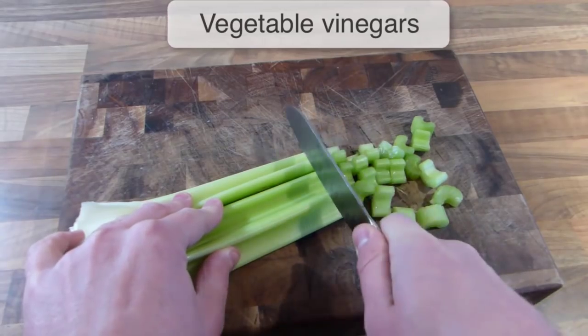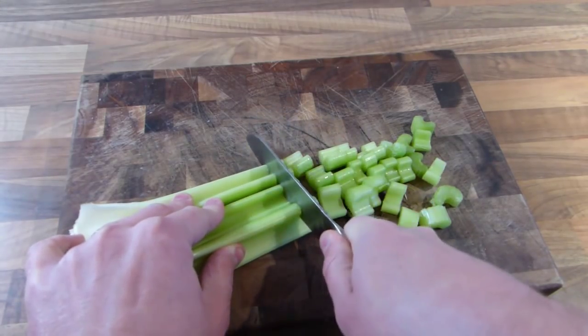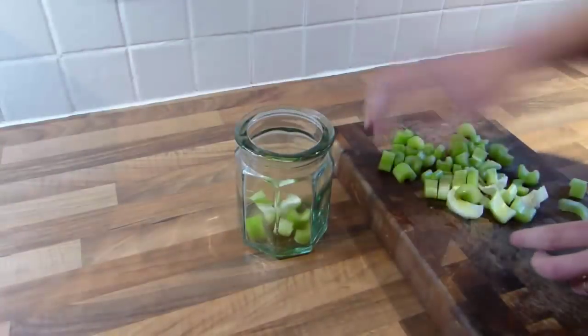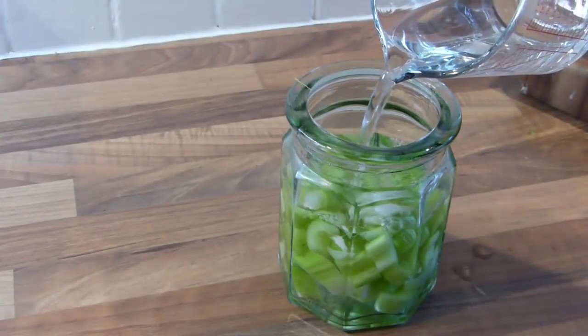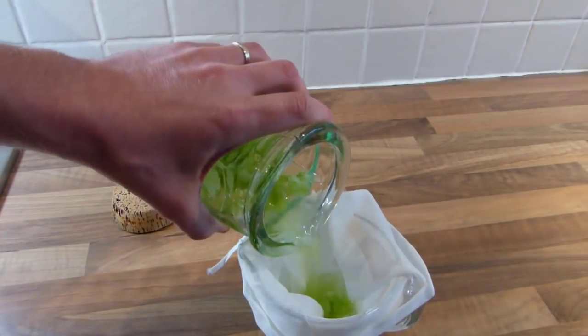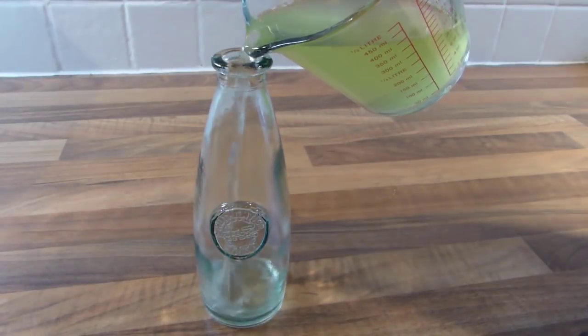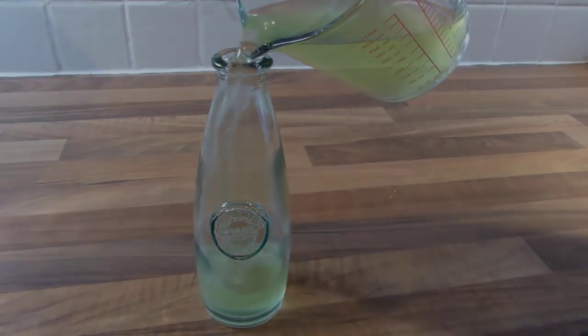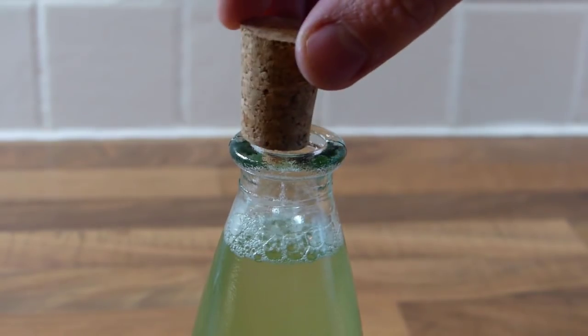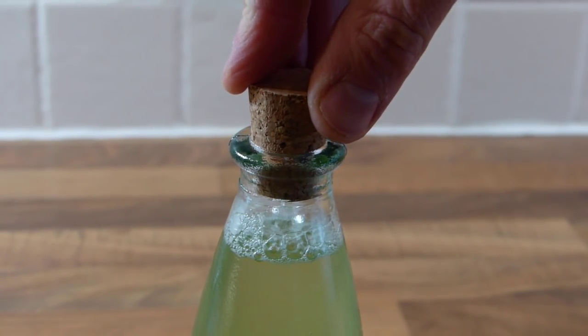Vegetable vinegars are even easier to make. Suitable vegetables include celery, chili peppers, cucumber and garlic. Simply place your chopped vegetables into a jar, pour on the vinegar, then leave to infuse for two to six weeks. Strain through the cheesecloth, then decant into bottles, seal and store. This celery vinegar, made with white wine vinegar, is delicious poured over cold cuts of turkey or chicken.